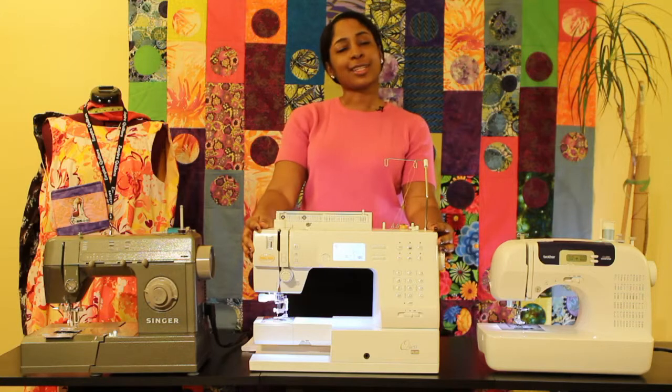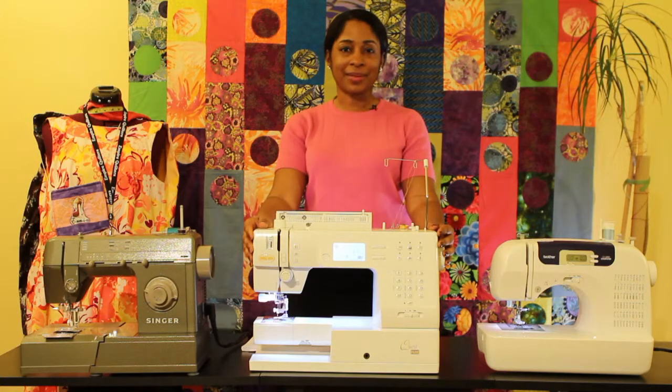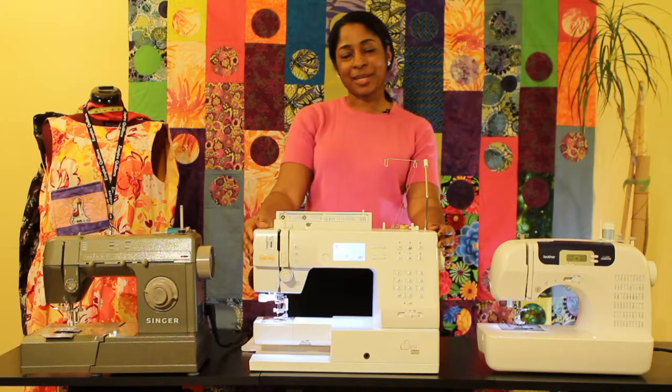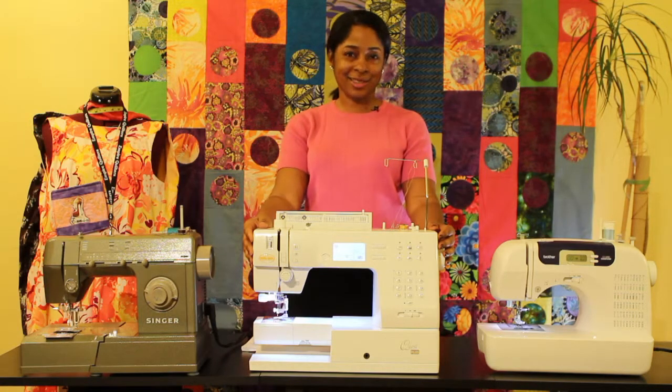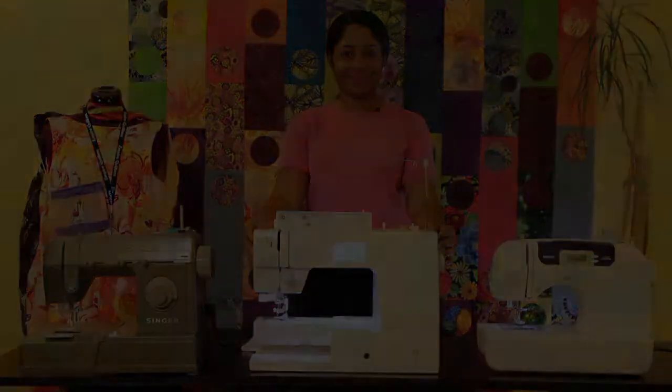And those are some of the things that you need to know about your machine. Thank you very much for joining me today. My name is Aramica Brown, and if you have any questions, you can reach me at e@cocktailsandthread.com. Thank you very much.